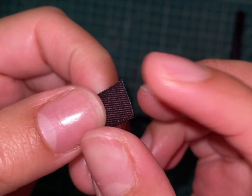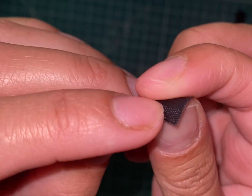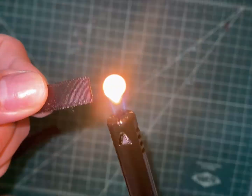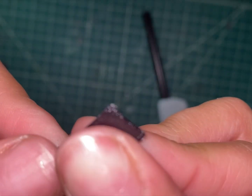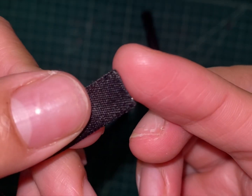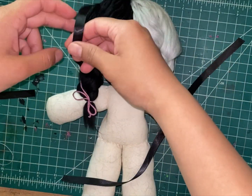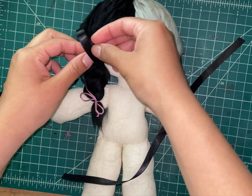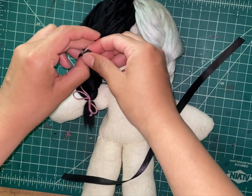Sometimes ribbons tend to fray, and there are many ways to prevent fraying. However, I like to use a lighter to burn the edges of the ribbon to easily prevent fraying from happening. With your ribbons secure from fraying, you can easily tie them around the braids with no worries. Lastly, we sew the ribbons to the hair so the bow won't untie itself.